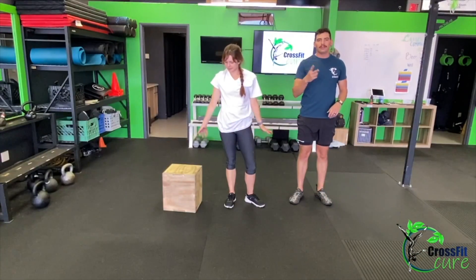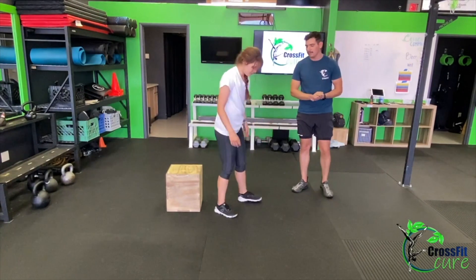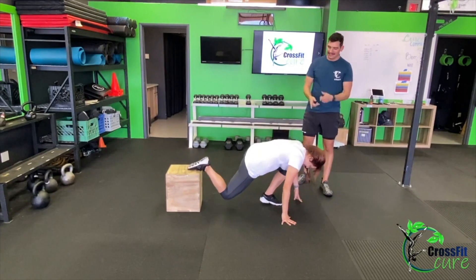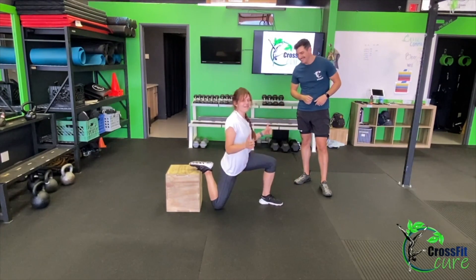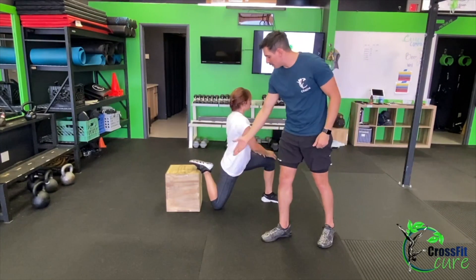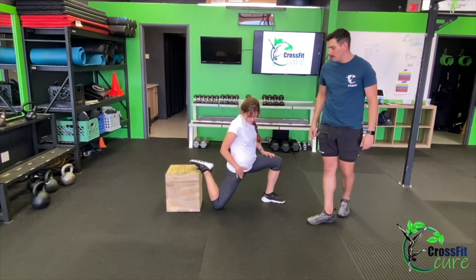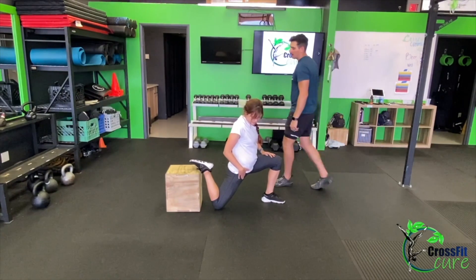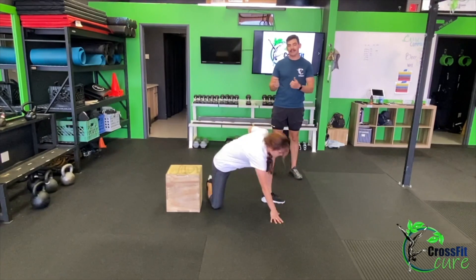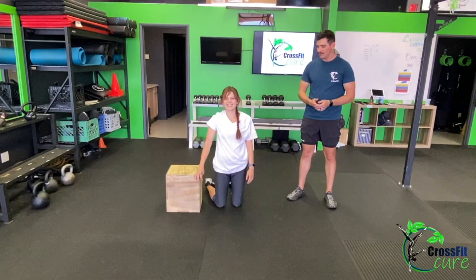For our cool down today, we've got two stretches — a minute each side. The first is going to be a couch stretch, which is not laying out on the couch. You can put your foot up against the couch, up against a wall — we're using a box here. This is a hip flexor stretch, stretching out that quad. Just hang out there for a minute on each side. Ideally you should do it a little bit longer than that, but for the sake of class we're saying a minute each side.